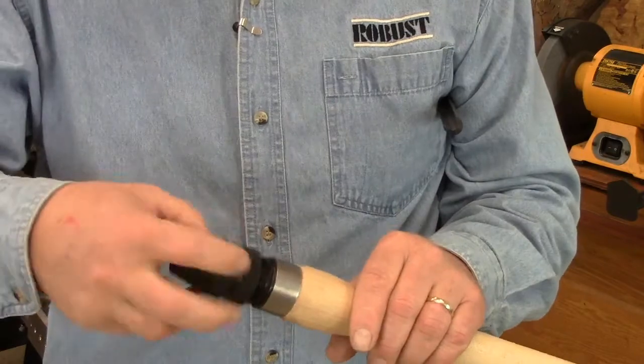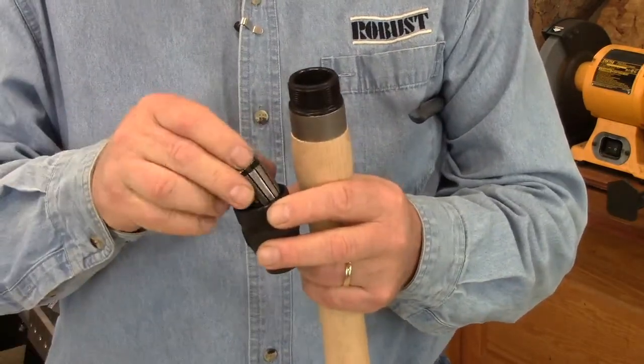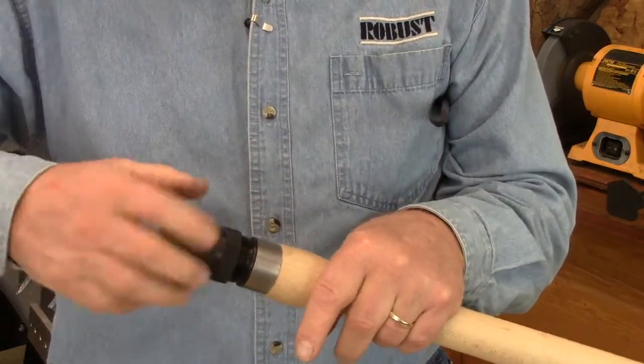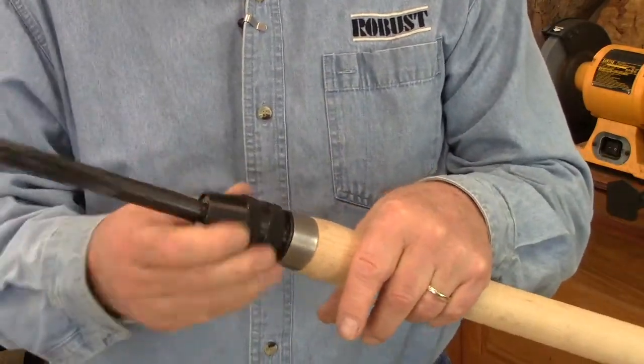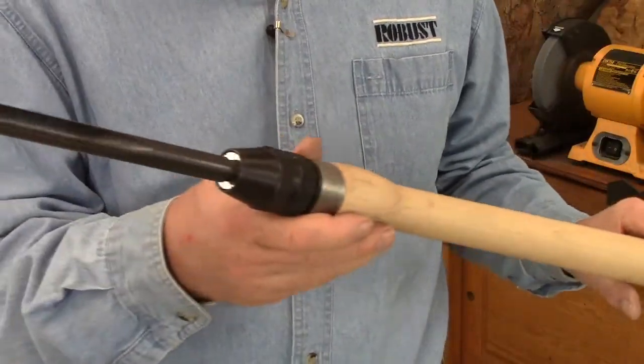To use them, simply take off the nut, drop in your collet, and reassemble. The gouge goes in like that. Give it a tighten and you're ready to go.